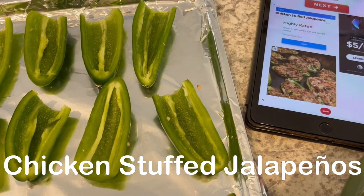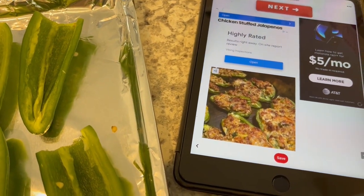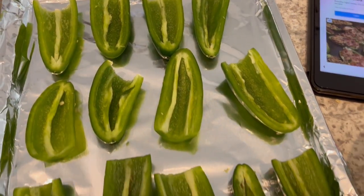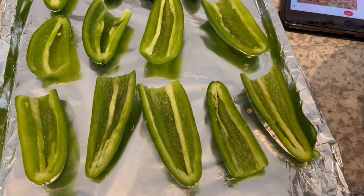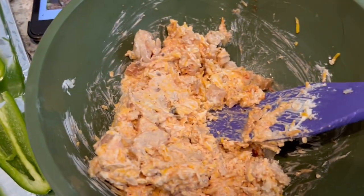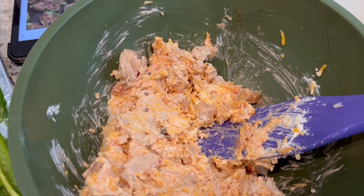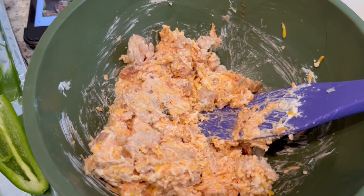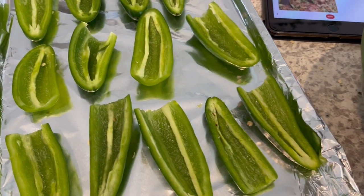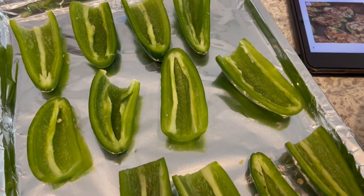For dinner tonight, I'm trying out a new recipe for these chicken stuffed jalapeños. I'll make sure to leave the recipe in the description box. On a cookie sheet lined with foil, I've got my jalapeños, and I've already cut them in half and taken the seeds out. The mixture going in the jalapeños has cream cheese, cheddar cheese, cooked chicken, and salsa. I'm going to stuff these and then bake them at 400 for about 20 to 25 minutes, or until they are golden brown.